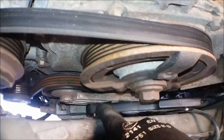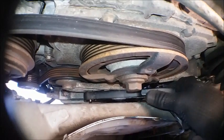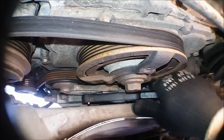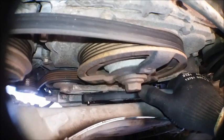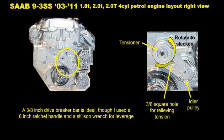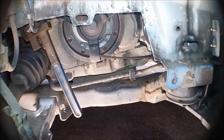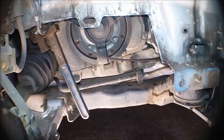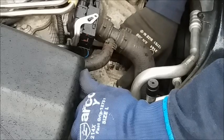The square hole is just the right size to put a 3/8 drive ratchet on, so that I can pull the ratchet down and lift up and loosen the belt. Having slackened the belt off, I've removed it from around the crankshaft pulley, which in turn enables us to remove it from around the alternator pulley.